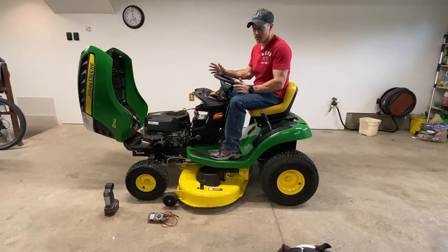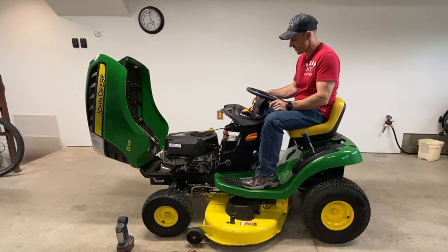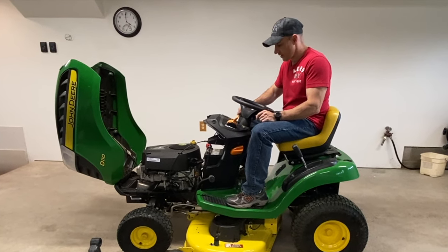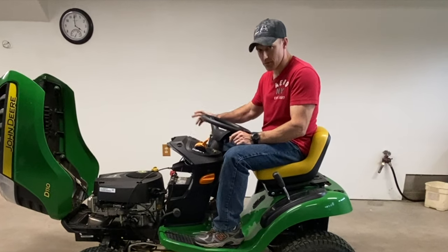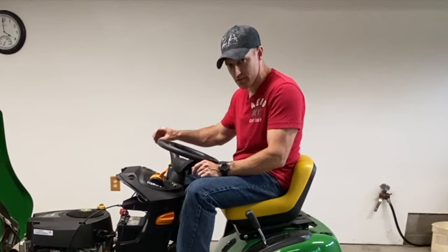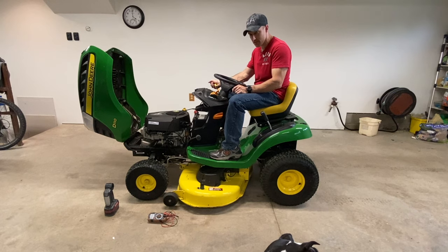First thing — real easy — make sure your blades are disengaged if your lawnmower will not start. I have a 110, so I have just this lever here. Some John Deere lawnmowers have a little knob right here that you engage and disengage your blades. If your blades are engaged, your lawnmower will not start.